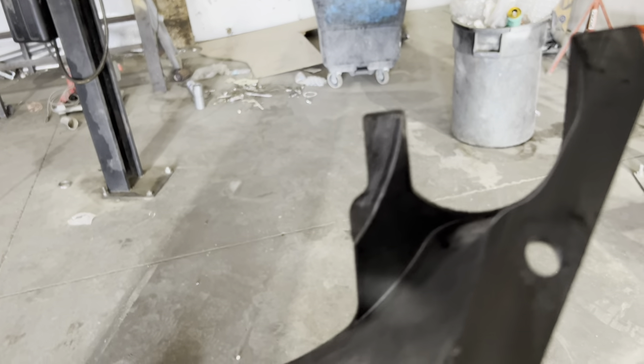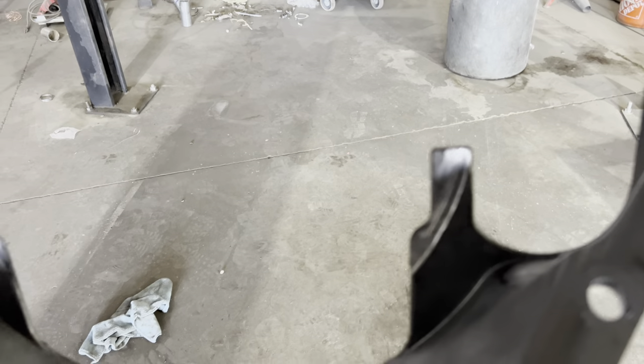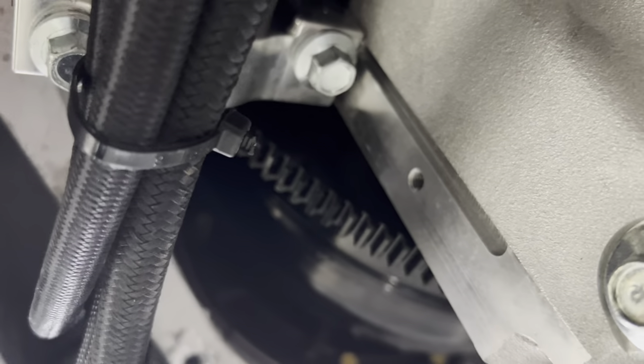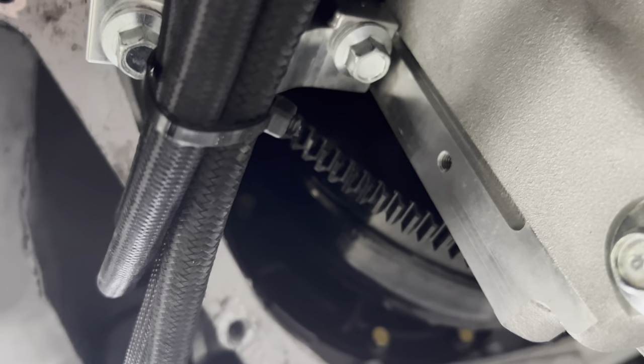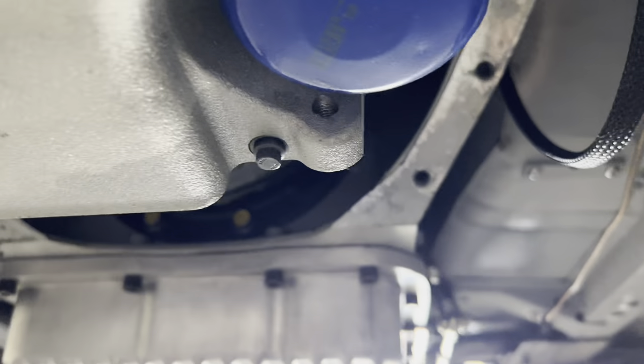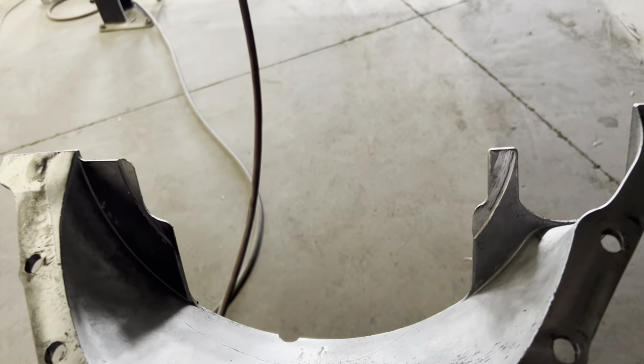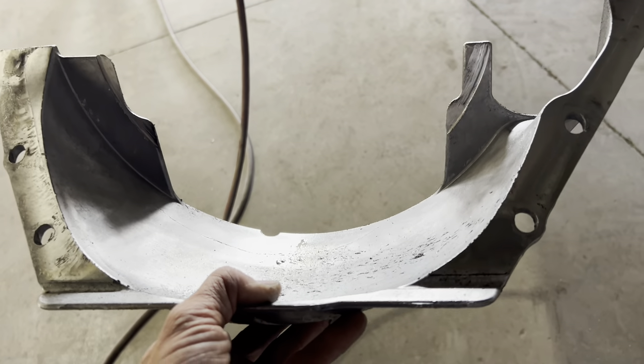I can't tell you how happy this makes me to find this because I was dreading it might have been something internal in the engine, but this is an easy fix. I will grind or cut that piece off. Fortunately, there's not much noticeable wear on the flex plate at all. That SFI approved flex plate is pretty tough and the aluminum is pretty soft. I'm going to fire up the car and listen to it without the cover and see what it sounds like.